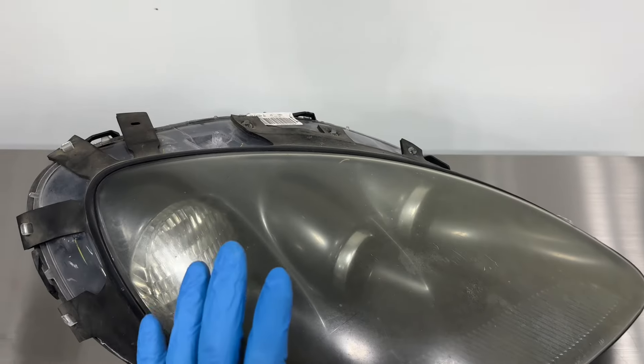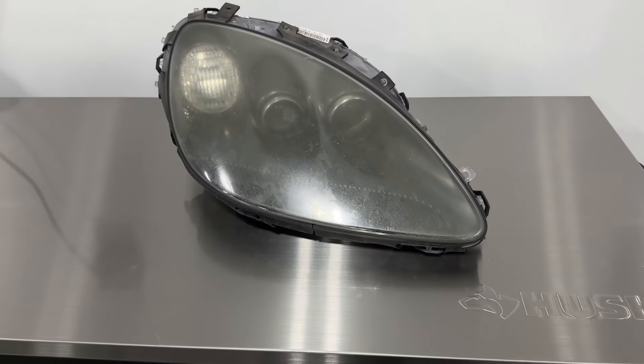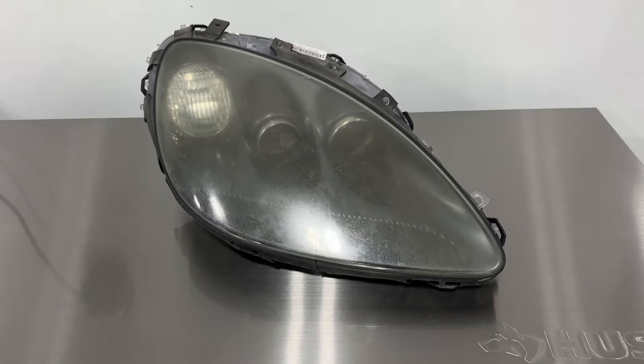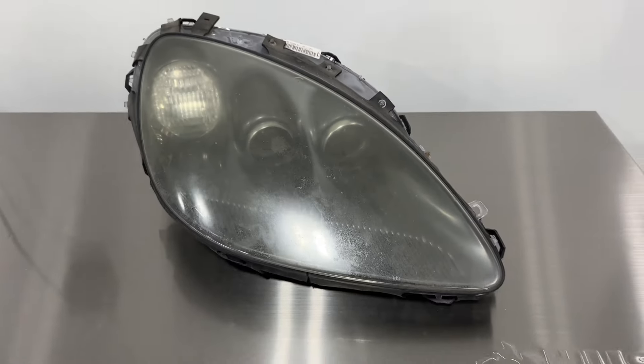So we're going to be replacing these lenses with brand new aftermarket assemblies. It'll restore the performance and make everything look brand new again. Stay tuned and we'll show you the results in a little bit.